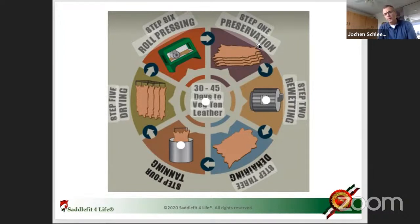Step two is re-wetting — that's when the hide is dry, or they wash all the salt out. Step three is draining, where they drain everything out and there's a lot of water, then they dry it. Then they go into the actual tanning where the leather sits in a drum for up to 30 to 40 days. Then it gets dried again and rolled and processed so it's nice and smooth. That's the veg tanning process.